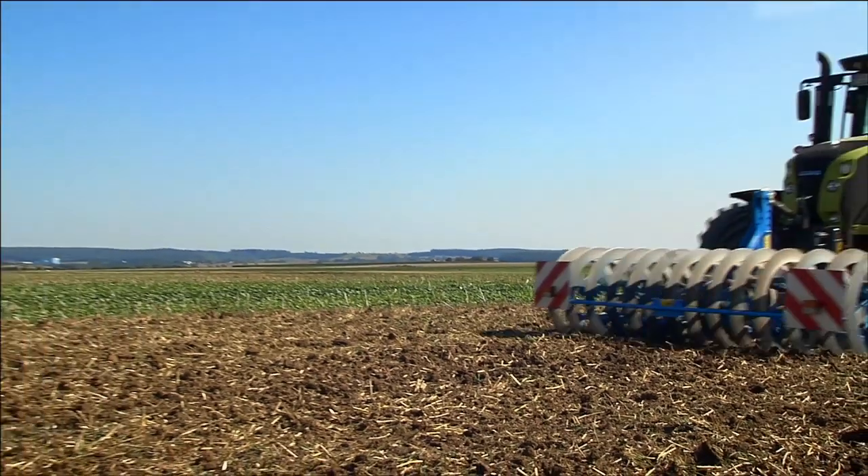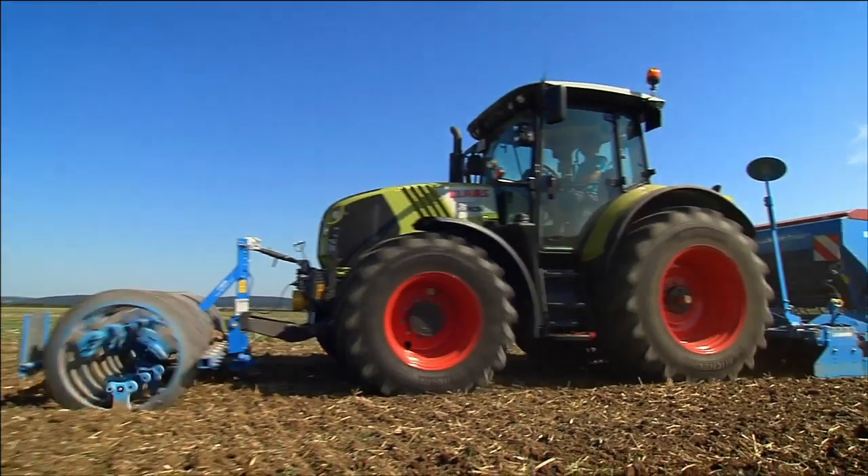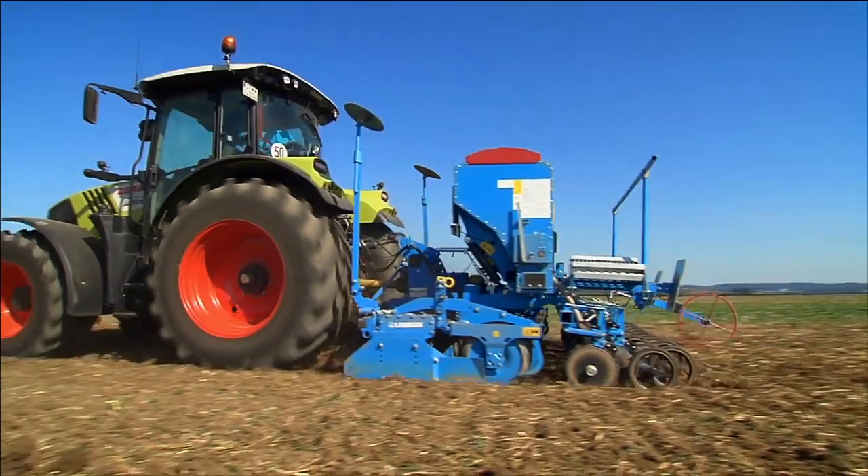If the furrow press is mounted at the front, it levels the seedbed for the next implement. This also makes it a perfect extension for plowing, since it's able to complete two processes in one operation.